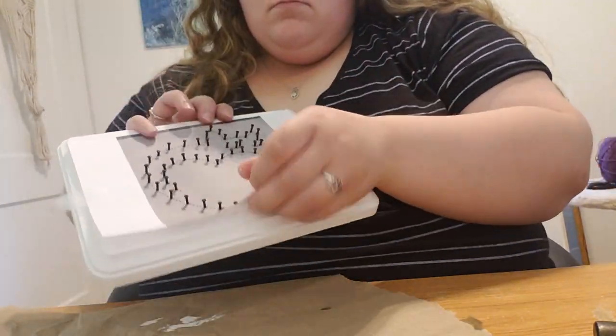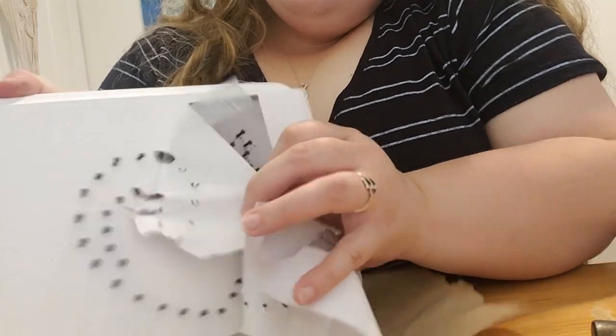It should come off pretty cleanly, but if not, you can take a pair of tweezers to get the stray pieces of paper.